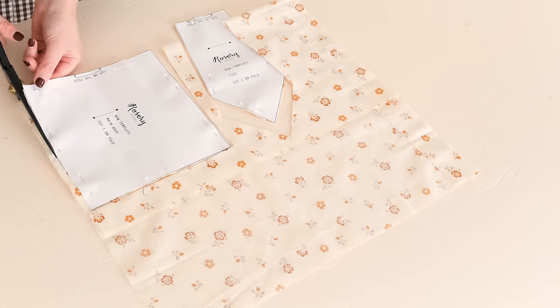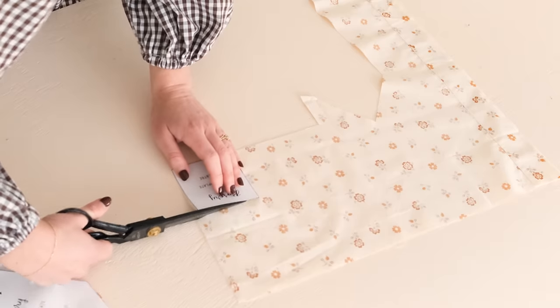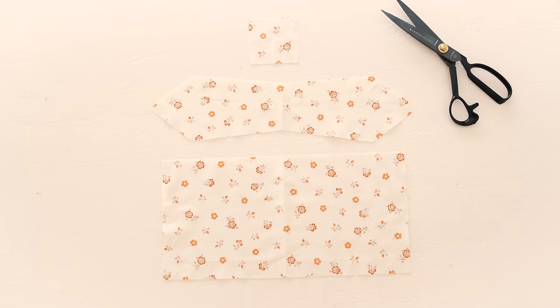You can use any type of fabric for this project, but the heavier weight your fabric, the more structure your finished bow will have. For my bow I'm just using some mid-weight cotton fabric. Once your pieces are cut they should look like this.